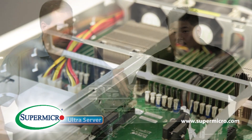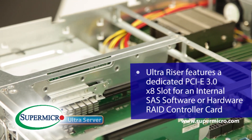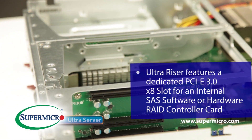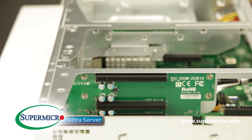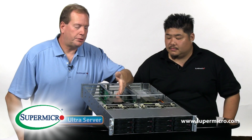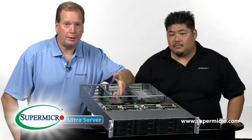Also on the Ultra Riser, there's a dedicated PCIe 3.0 x8 slot for an internal SAS software or hardware RAID controller card. Additional options include support for NVMe and also two powered SATA ports for Supermicro SATA DOMs.